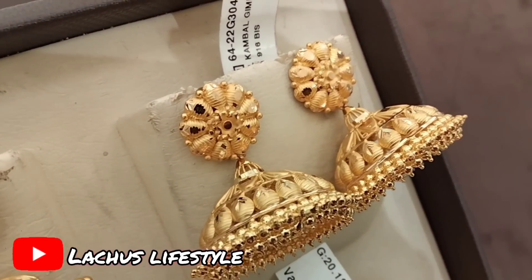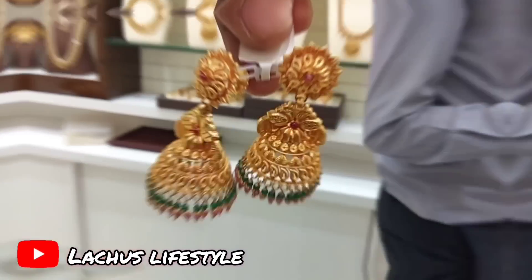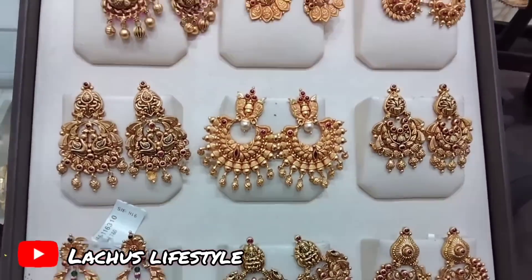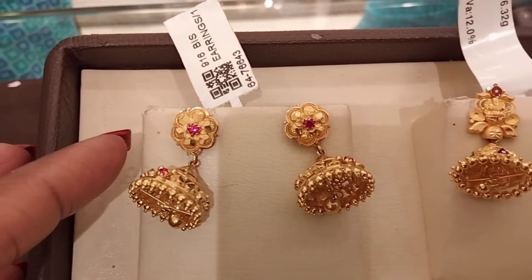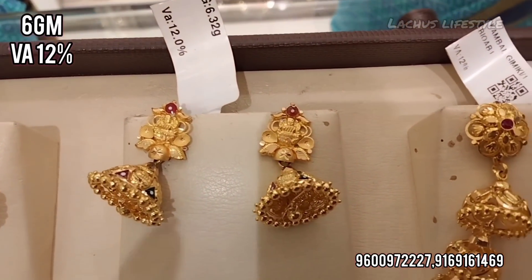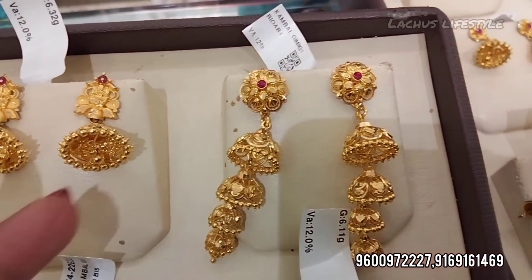Hello friends, welcome. This is Lakshu from Lakshu's Lifestyle Channel. In this video, I will show you a very popular collection.